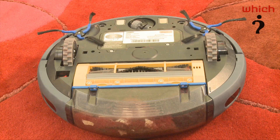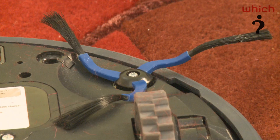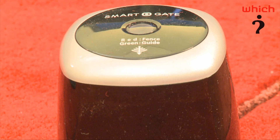What this vac doesn't have, and what we've seen on other robotic vacs, which is a really useful feature, is a scheduler — which basically means you can set it to run Monday, Wednesday, Friday and clean while you're out at the same time every day. This vac doesn't come with that, and that's a real disappointment.